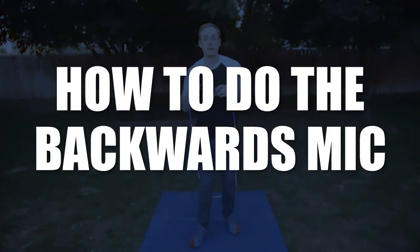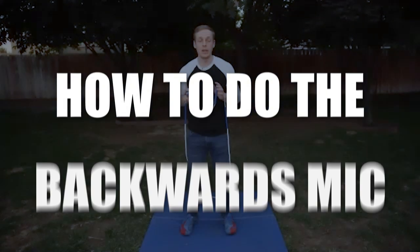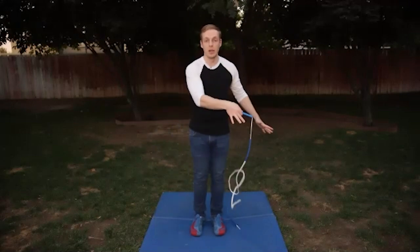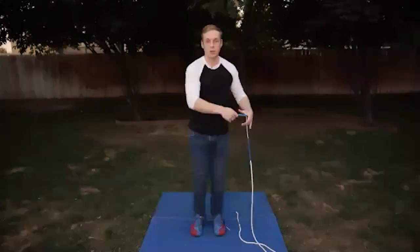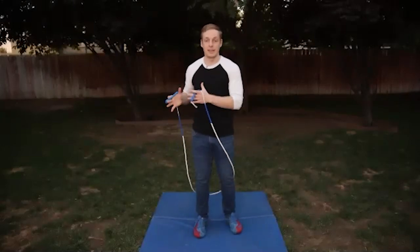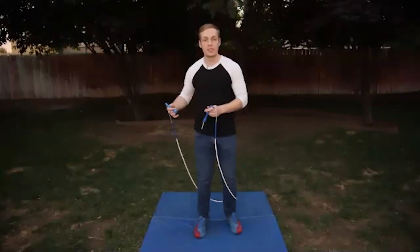With forwards and backwards mix, we can do it on both sides of our body. We can do it on our left side — this is our standard way of doing it, where our arm goes across our body. We can also do it on what I call the same side mix, on the same side as the arm that's turning.